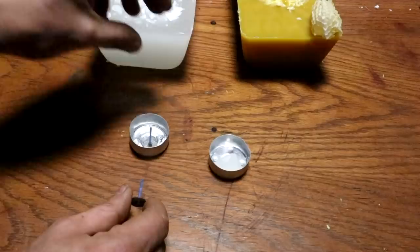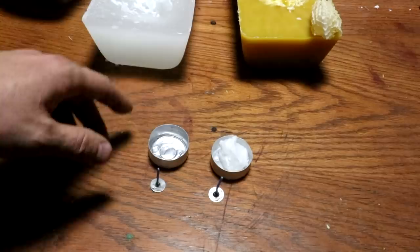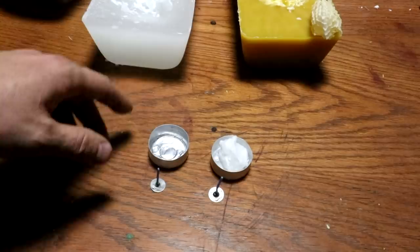I think what I'm going to do is melt some of the paraffin, put it in here, let it cool, and do the same with the beeswax — drop in the wicks presumably before it cools — and then we'll do a time-lapse of them burning. So that ought to be pretty simple. Alright, without further ado, let's hit it with a torch and fill these dishes with their respective waxes.